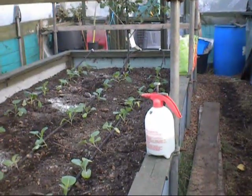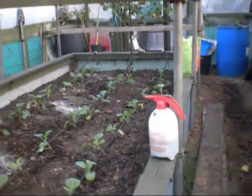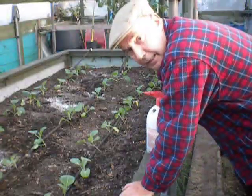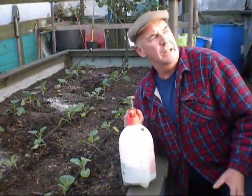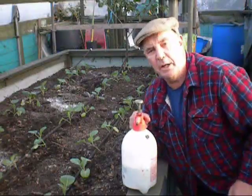Right, well good afternoon everybody. Another cracking day up here in the North East. I think we've been about the only part of the country that hasn't gotten any rain today. We've been pretty lucky — it's been really gusty though, very strong winds, and of course a little bit of sunshine. But perfect for me anyway for the jobs I've got to do this evening.